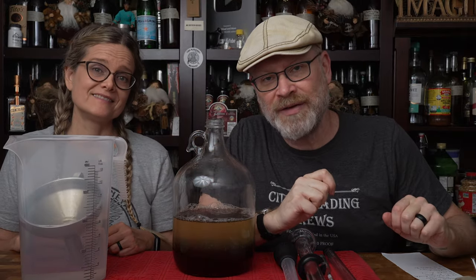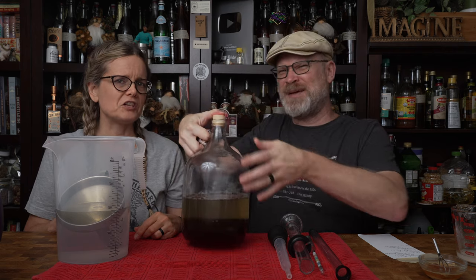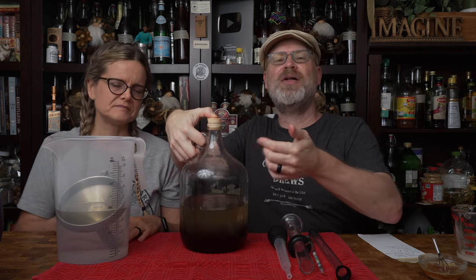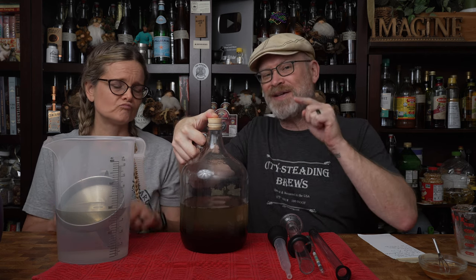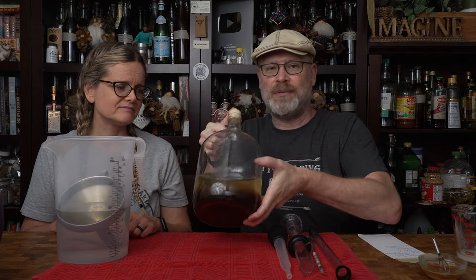For that, I need the Thumb Saver Bung. It's just a solid stopper — if you have the cap to your jug, you can just use that, as long as you've tested it first to make sure it doesn't leak. I like to use this because I can just push my thumb on it. The reason I call it the Thumb Saver is that normally there's a hole, and if you push hard enough or have to mix five or six of these in a day, it does start to actually hurt your thumb.